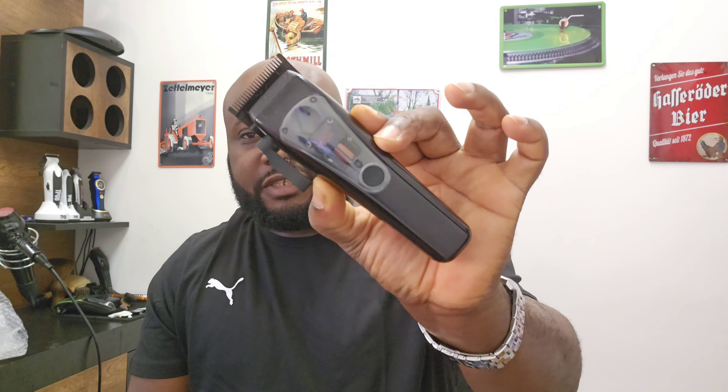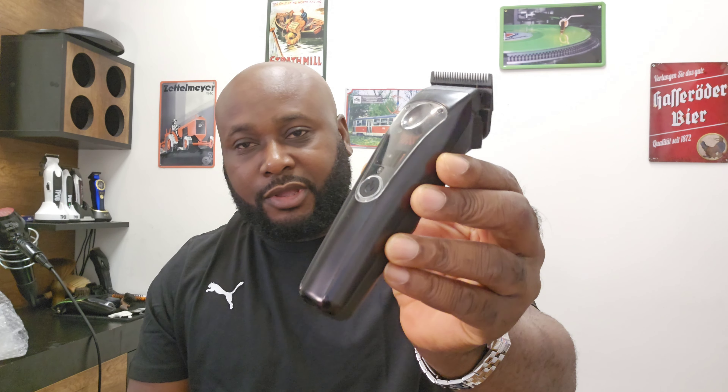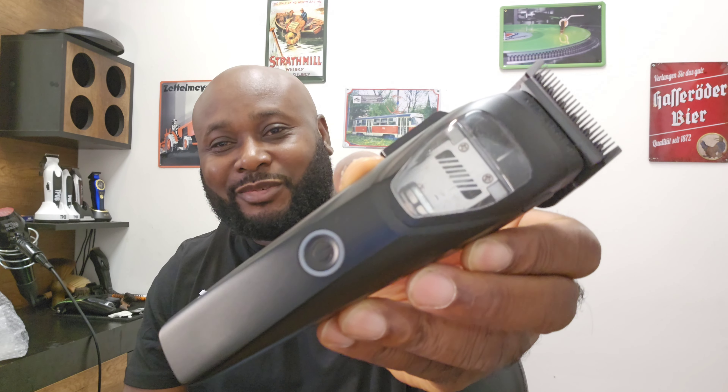So I have unboxed this hair clipper — a vector motor hair clipper — and it was a flop. But today, I'm going to unbox this vector motor. So stay tuned.